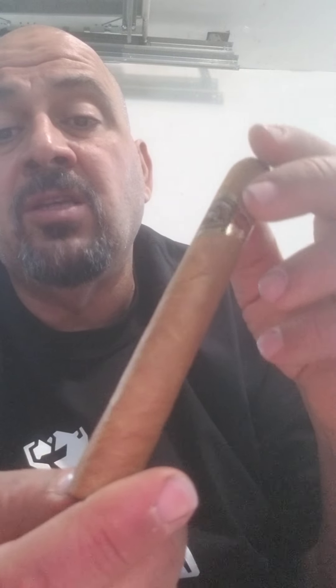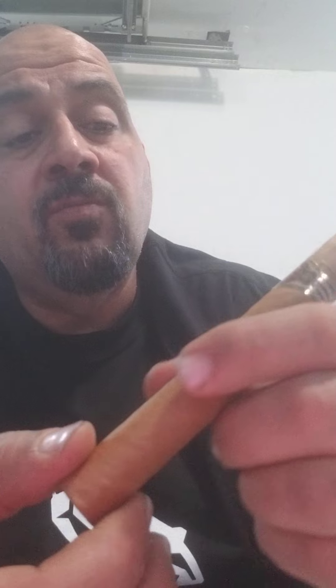The cigar looks nice. The band on it looks high-class — it's got a goldish color, maybe burgundy, very shiny. There's also an extra white wrapper on it that I'll take off before I smoke. Look at how smooth and clean it is.